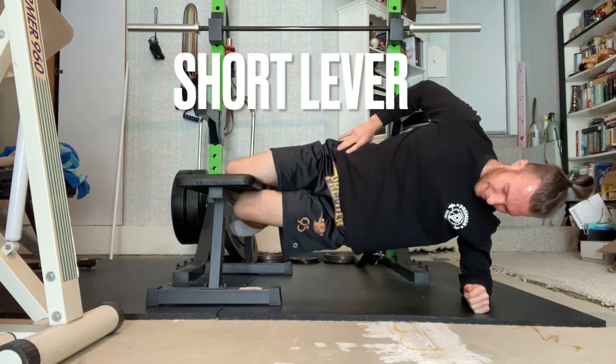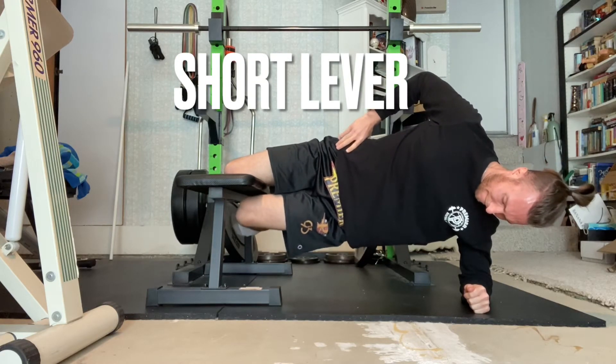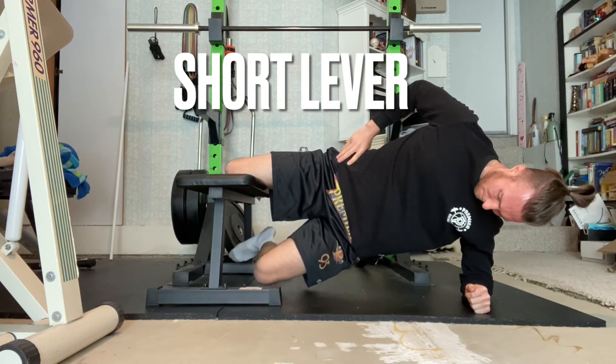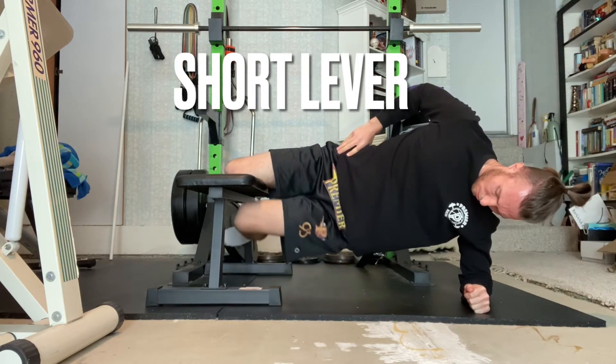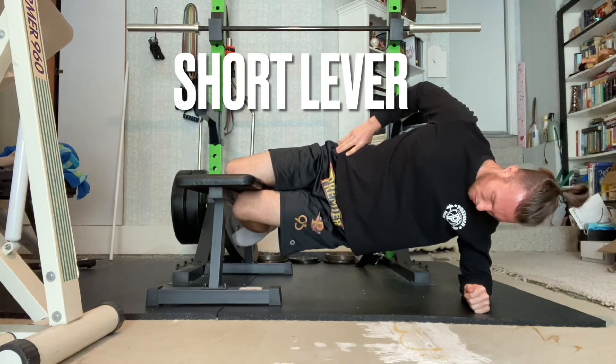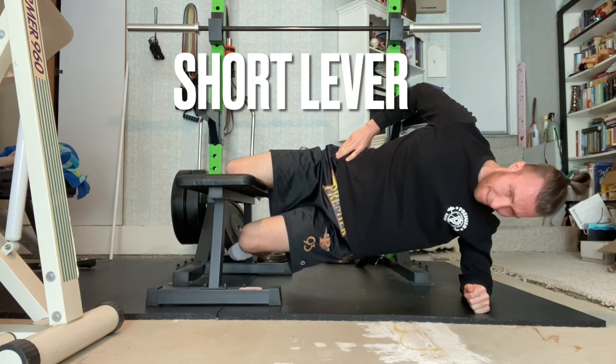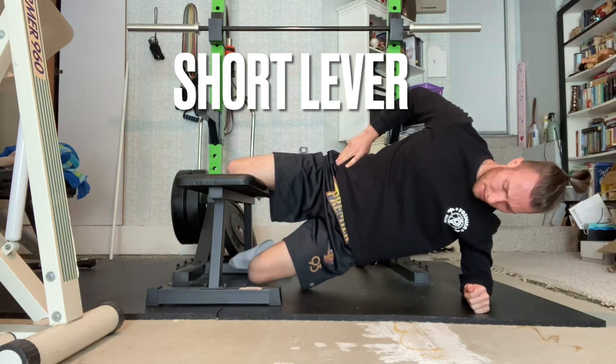Begin in a side lying position with your top leg bent and knee resting on top of a bench. Contract your adductor muscles, which is your inner groin, and press your top knee into the bench and raise your bottom knee to the bench to assume a side bridge position. You want your body to be one rigid line at the top of the movement.